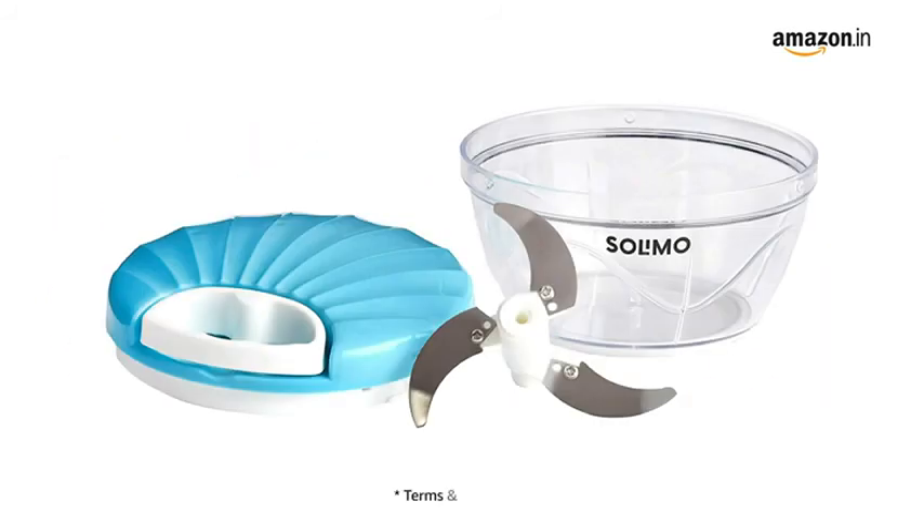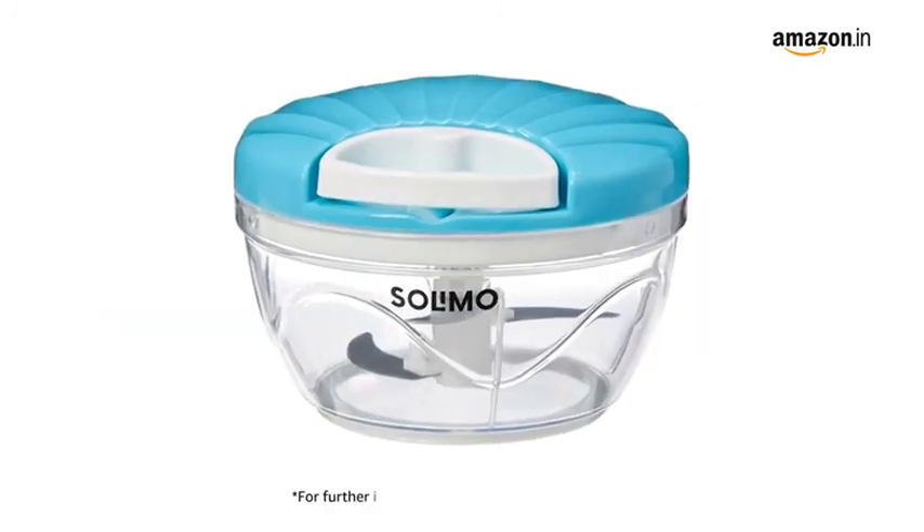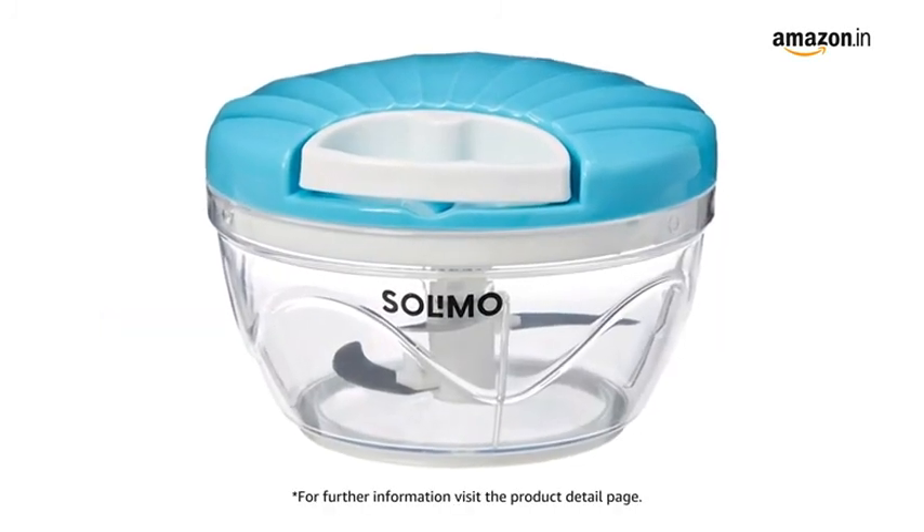For delivery, please refer to the product detail page. Prime members get free delivery. For further information, visit the product detail page.